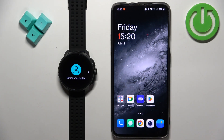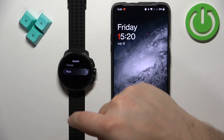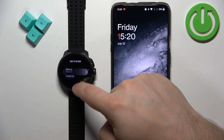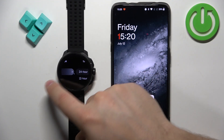Now we need to set up our profile. To do it, swipe left and select the gender. Then swipe left, select the birth year and swipe left. Select the unit system you want and swipe left, and of course continue like this.